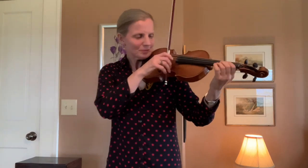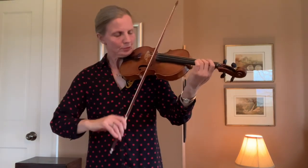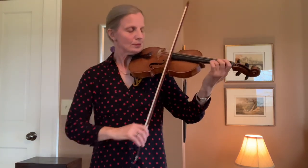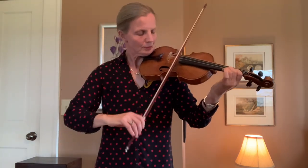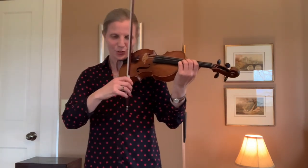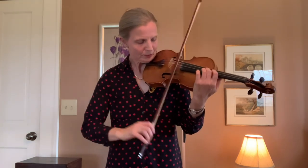So let's look at all of this on the violin. Mozart G major. Bach E major, which has off-the-string elements.